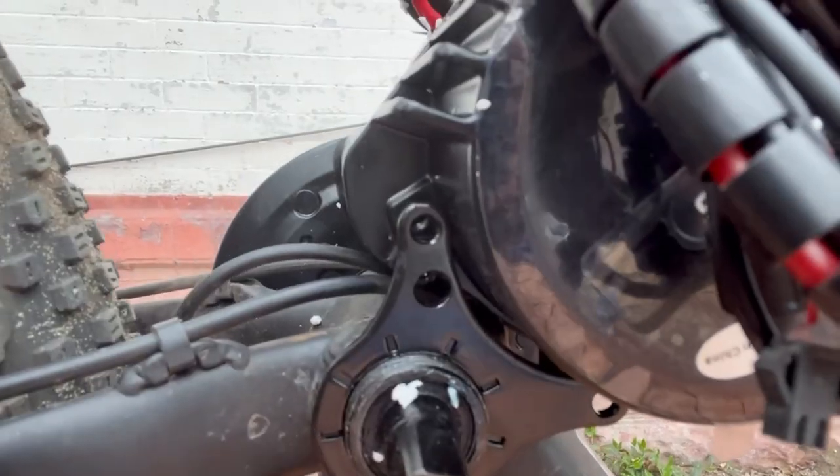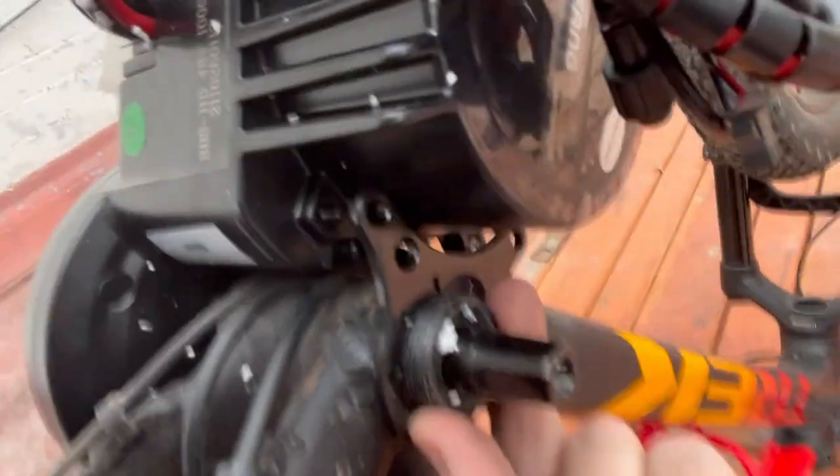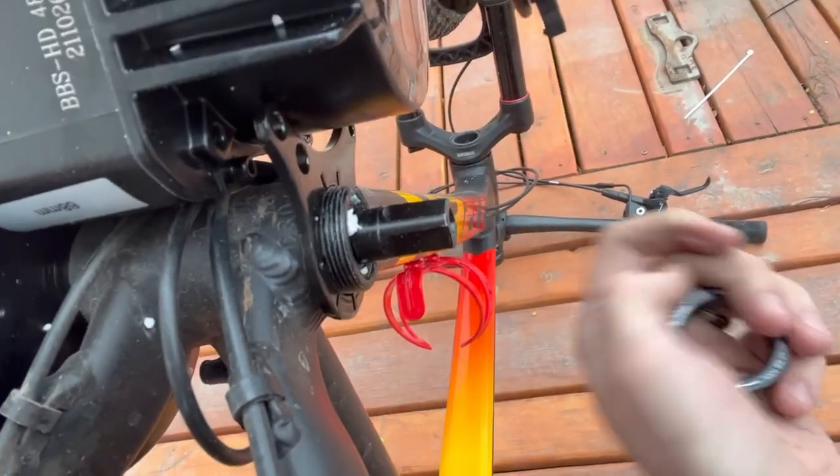Hey guys, Johnny Nerd here with an on-location video. I want to talk today about a new product by Lecky — it's the One Nut. This is all the way in, all the thread I have on the buffing. You can see there's just not a lot of thread left, so in cases like that you would only be able to put in the inner lock ring, not the outer lock ring.